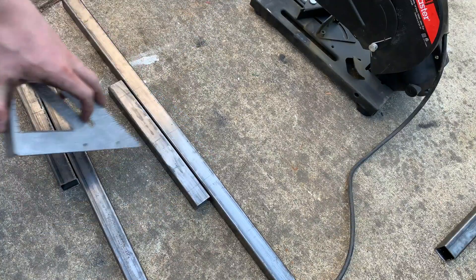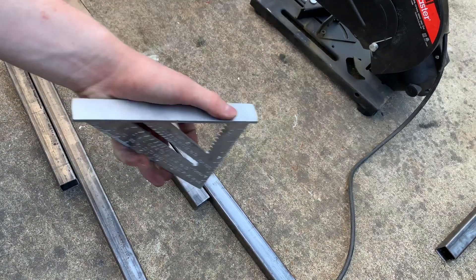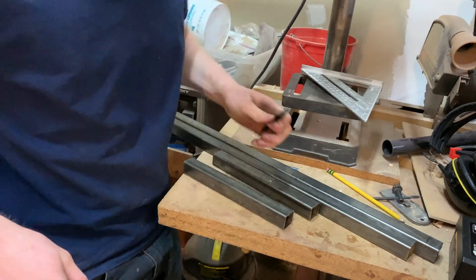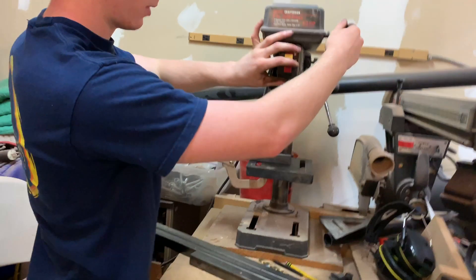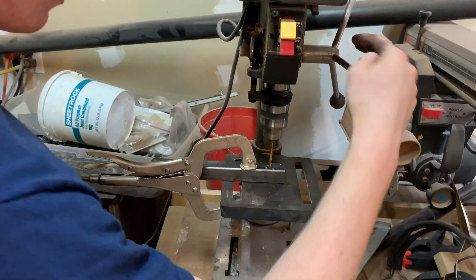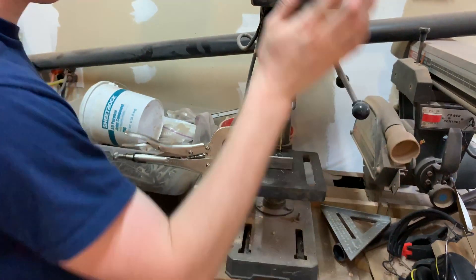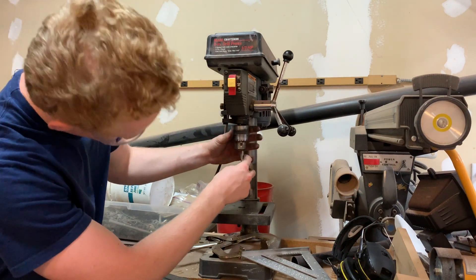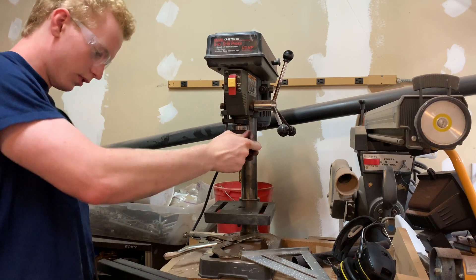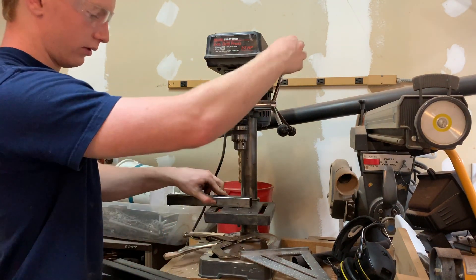Okay, so I've got bolt lines and center lines. I'm going to head over to the drill press, drill through the small one, clamp it to the big one, drill through. Pretty straightforward. Now I'm putting in the 5/16ths bit, widening out those holes to the proper size, and then transferring them onto the other pieces.